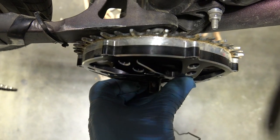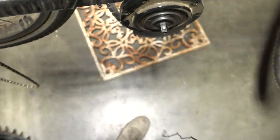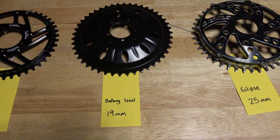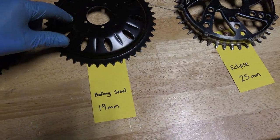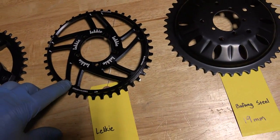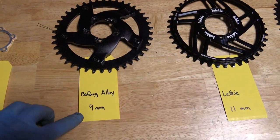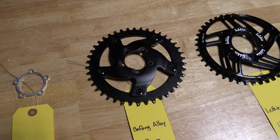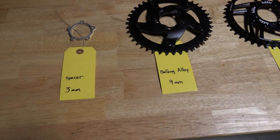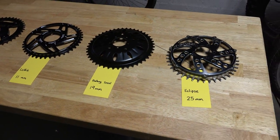I've actually seen it closer than that on other bikes, and as long as you're clear you should be fine — it could be less than a millimeter. So then we've got the other options. If that had been hitting the swing arm, we could try the steel chain ring, which is the next deepest at 19 millimeters, or the Lecky chain ring at 11 millimeters, or the Bafang alloy at 9 millimeters. We also have the option of using a spacer with any of those chain rings — the spacer will space the chain ring back out another 3 millimeters. Or if you really wanted to get crazy, you could use a couple spacers and longer bolts.